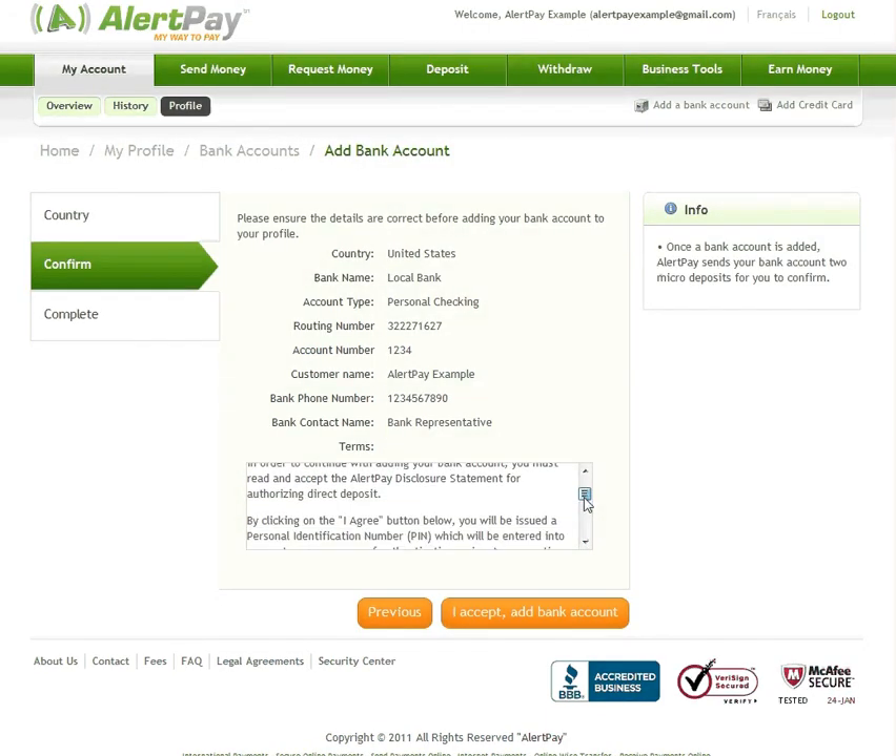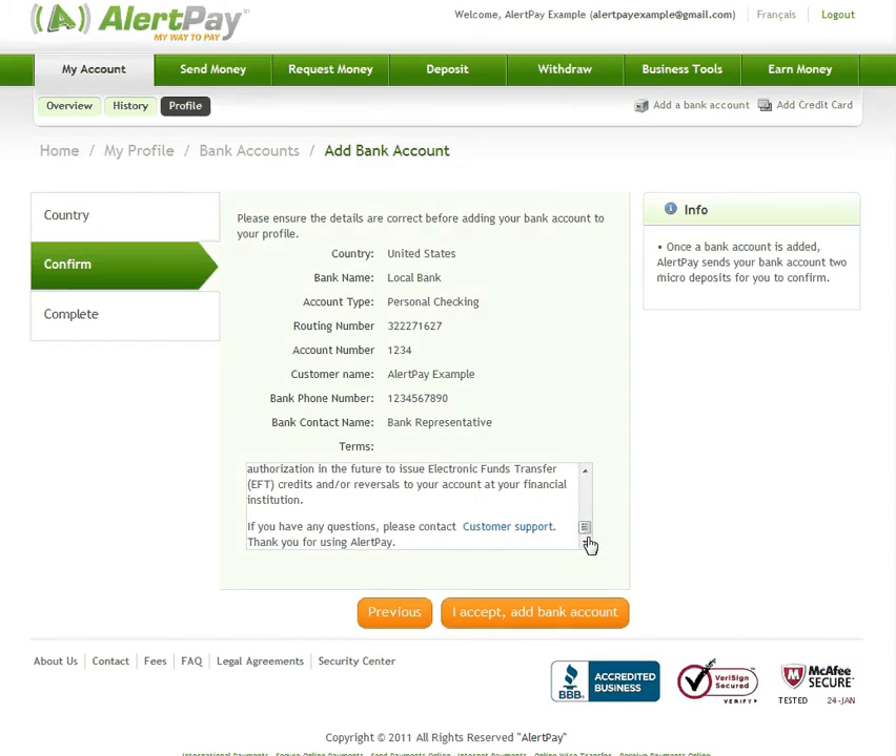Review your bank details, read the AlertPay disclosure statement, and click I accept, add bank account.